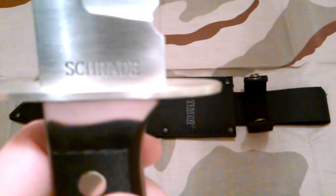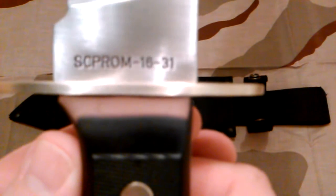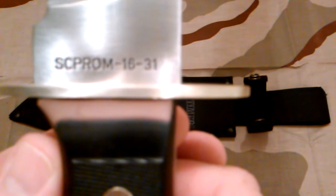I think the model number might be here. It just says Schrade, so now we know who makes it — Schrade makes Old Timer. The model number is SCPROM16-31.